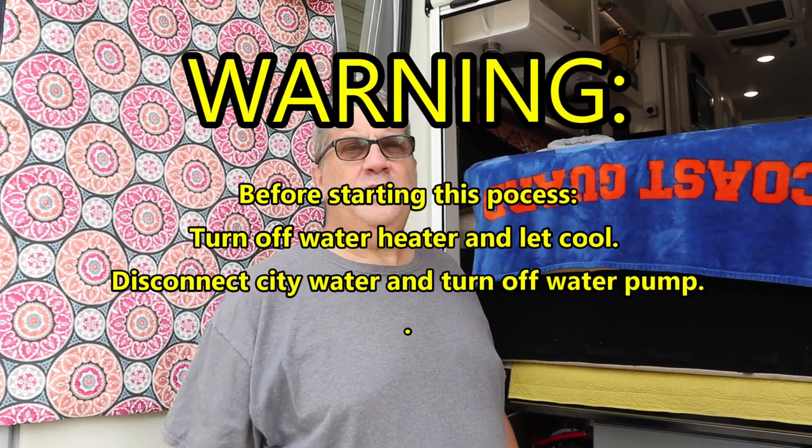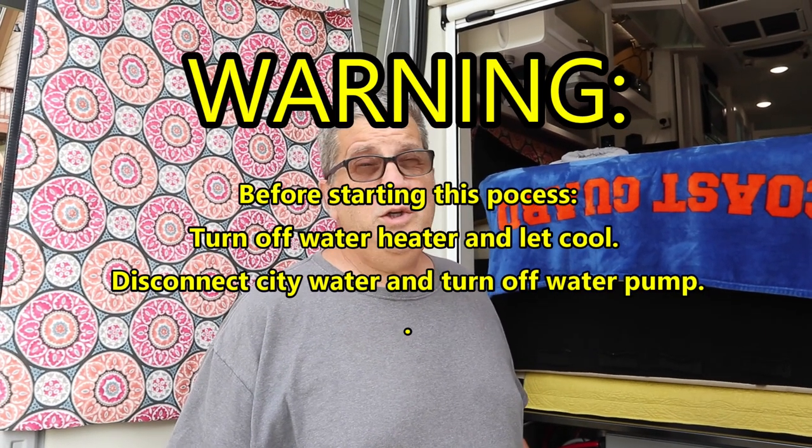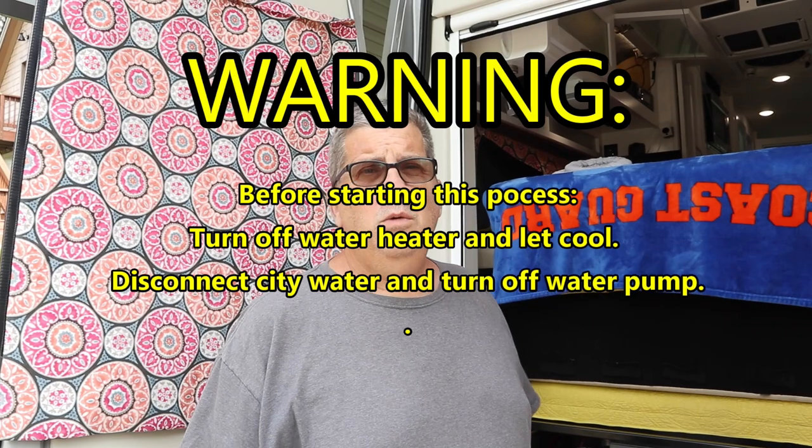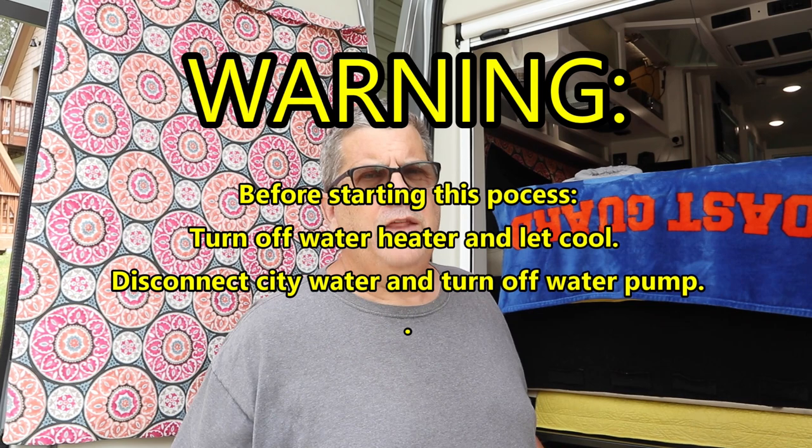Hello, today I'm going to show you how to winterize a Coachman Beyond 22C LI3 with antifreeze. I've already winterized it with compressed air, so a lot of the water you won't see come out of it. But the main steps we're going to do are: drain the freshwater tank, open the low point drains, open the Truma Combi drain and let it drain — it has about 2.6 gallons of water in it — then close everything back up and pump antifreeze into the system using the water pump.